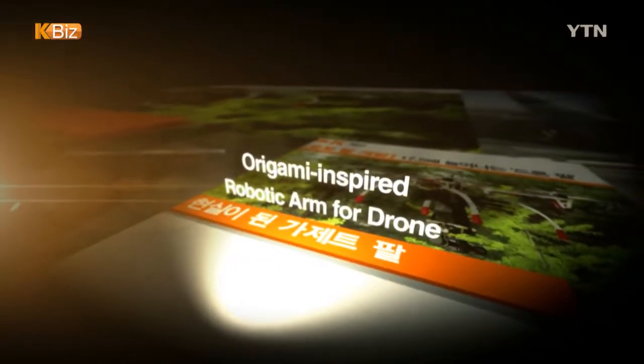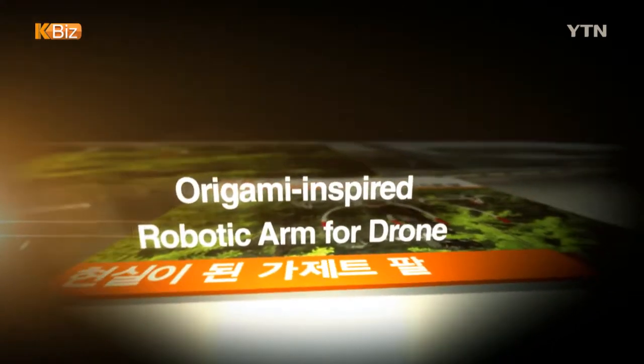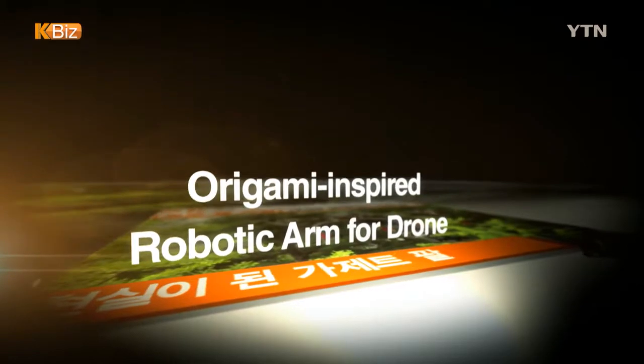A team of South Korean scientists has developed a foldable robotic arm for drones, with its design inspired by the traditional paper folding technique of origami.